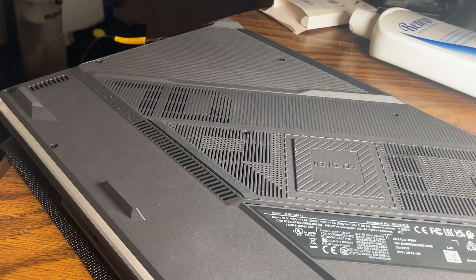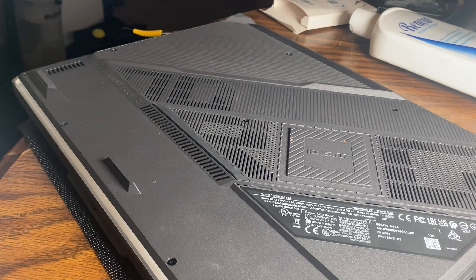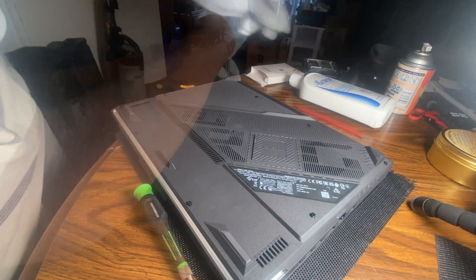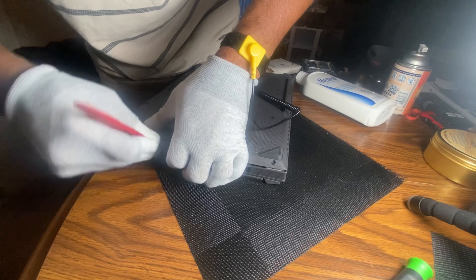I've done this before — last time I just used the anti-static gloves — I got the wrist strap as an extra precaution. Removing the eight, nine, ten, eleven screws from the bottom, then popping the plastic latch.